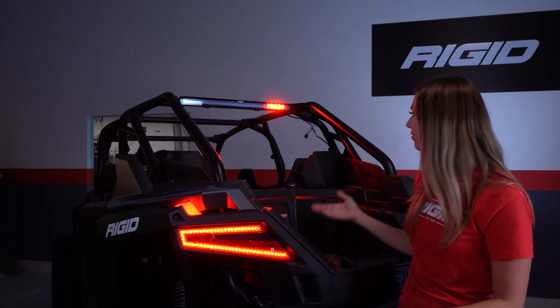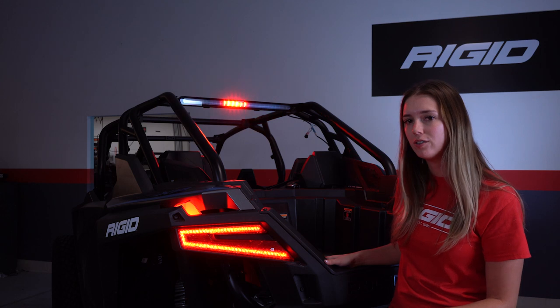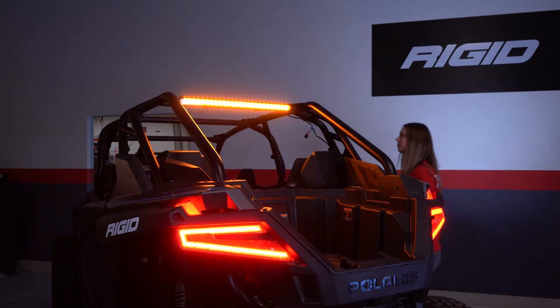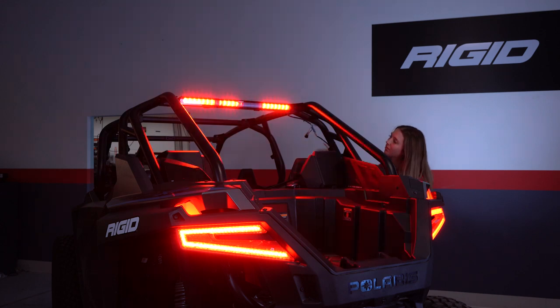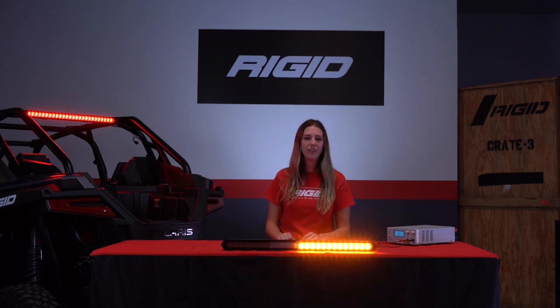We've tied our white wire to our brake line, and I have Ryan here to help me out — he's going to push down on the brake pedal so that power is running to the brake lights. Now we'll set the brake light mode. Now you've seen how to program the chase bar, and whether you're out there having fun or racing, you're now ready to own the night.